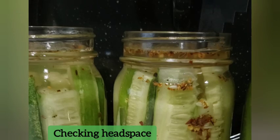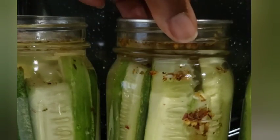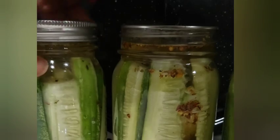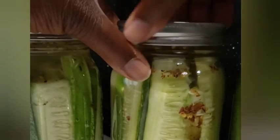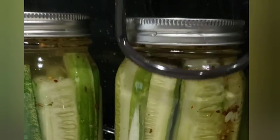Make sure to leave at least one half inch headspace. Each recipe will tell you how much headspace you need. Put your lids on finger tight, and when you're putting your lids on, if it doesn't turn right or something doesn't feel right, just take it off and check to make sure there's no debris underneath.